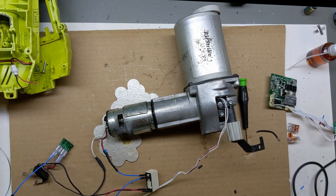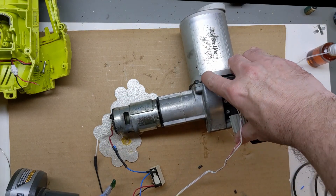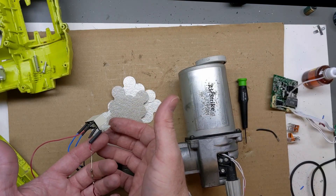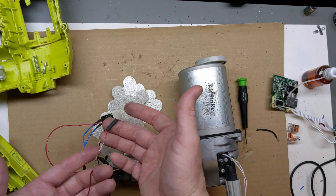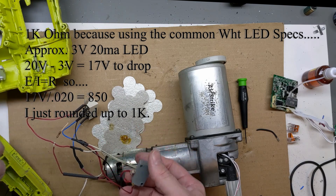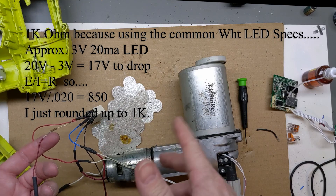I'm going to add one LED - I'll tie it into the negative and come across with a 1K ohm resistor. As soon as I do the handle switch, the LED will come on. But after doing all my testing, I forgot to tie that in.